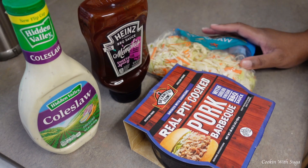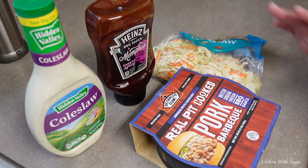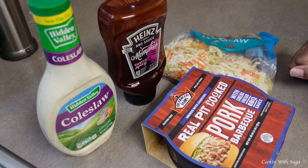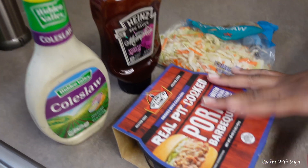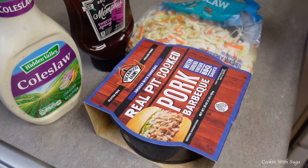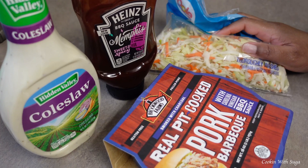Hello, welcome to my channel. It's Friday when I'm filming this, so today it will be a quick and simple meal. We're doing store-bought barbecue with coleslaw on top.